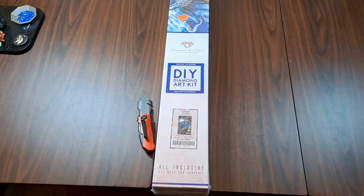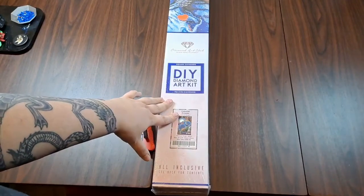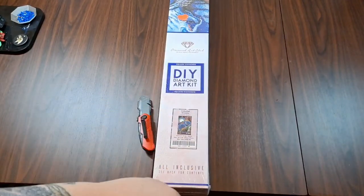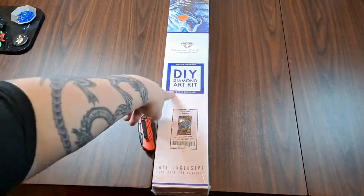Today we are unboxing Celestial Dreams. It is a Randall Spangler from Diamond Art Club. As you can tell from the blue and the square shape here, this will be a square drill kit. Let's get into this.